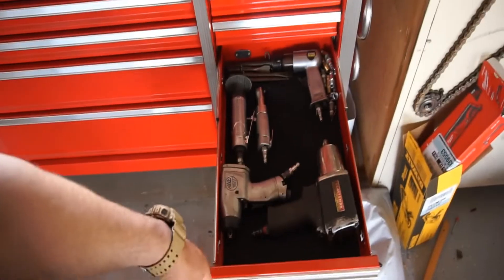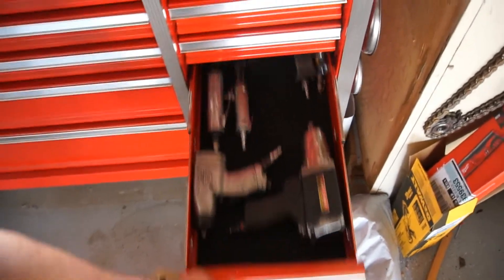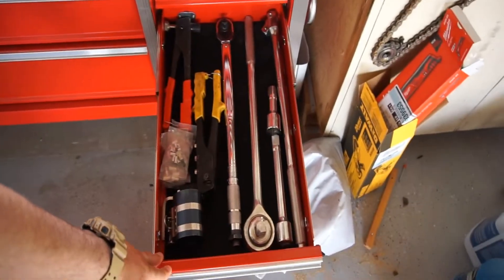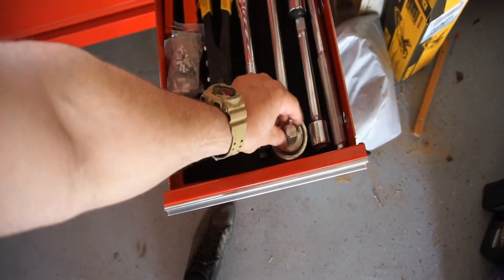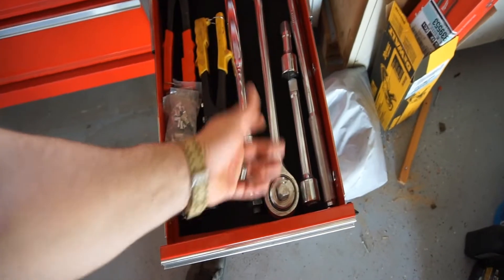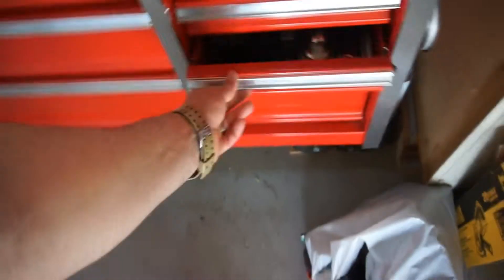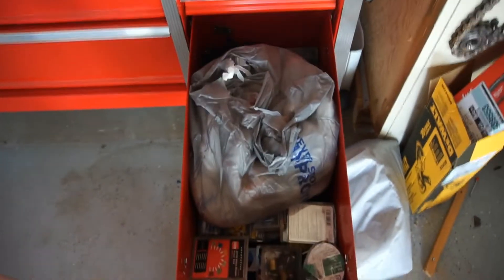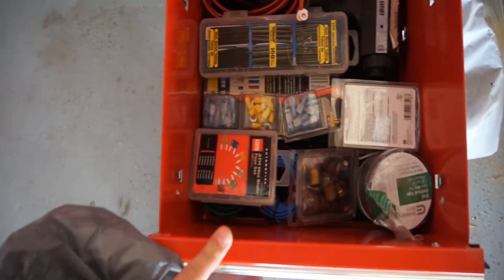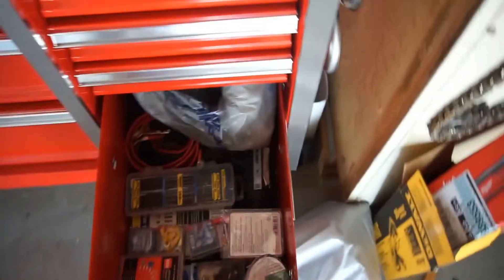Hammers and chisels and punches. I'm still testing it out, seeing how I want it set up. Air tools and air fittings. These are three-quarter-inch drive breaker bar and ratchet from a big set that I had. Rivet guns, rivet nut gun. This is all my scanner, electrical wiring, butt connectors, timing light, and just some trash bags.